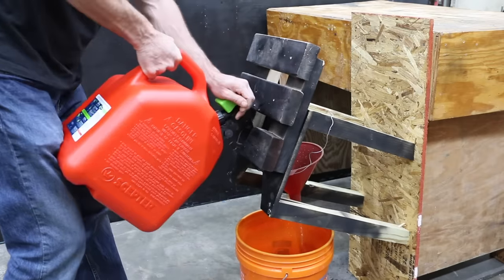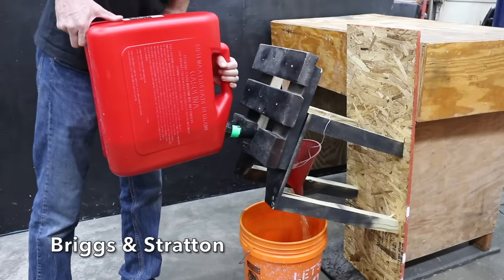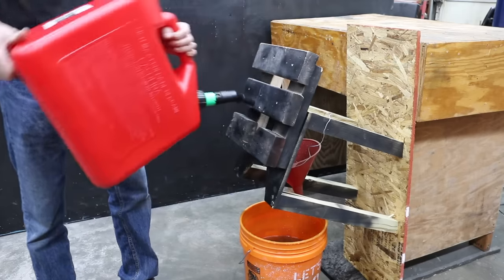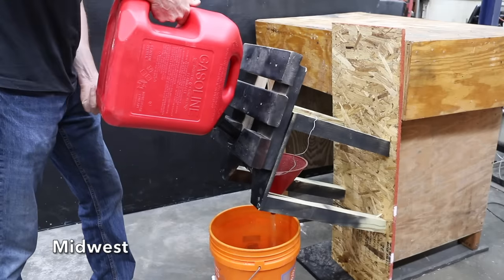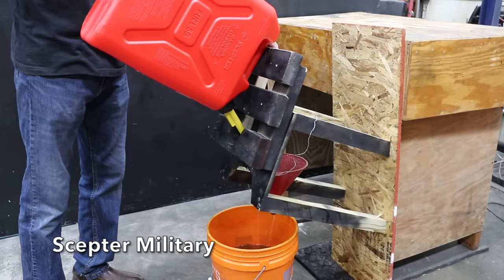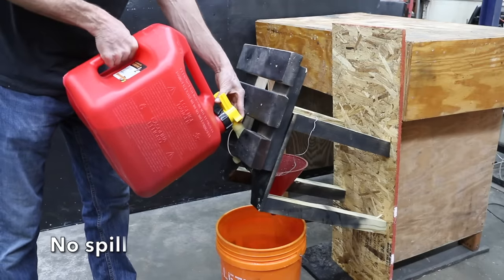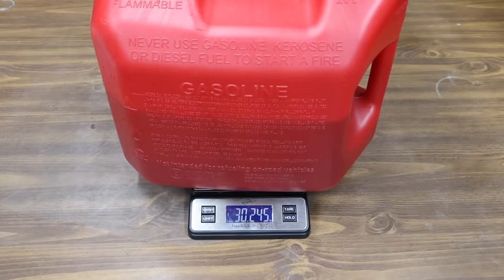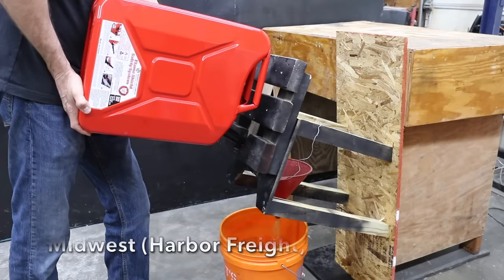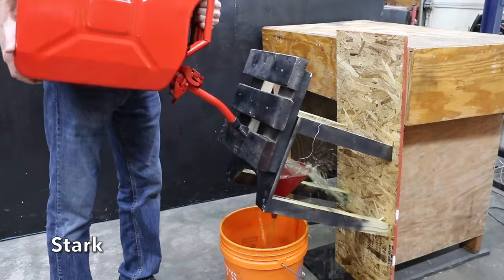The Briggs & Stratton's spout allows the can to be tilted high enough to drain, performing very well with just a small amount remaining. The Midwest plastic can's spout has good length and angle, and the can came out nearly empty. The Scepter military can is well designed for vehicle fueling with just a small amount of water left. The No-Spill is not designed for refueling a vehicle and really struggled, leaving over 3 gallons inside. The VP Racing, Harbor Freight Midwest, and Stark all drained well with no problems.